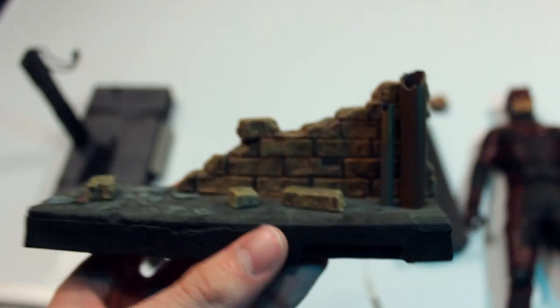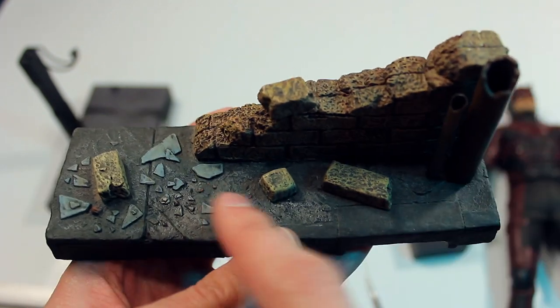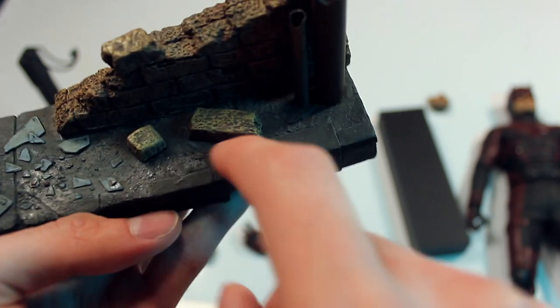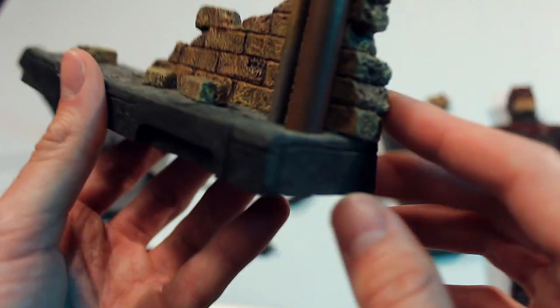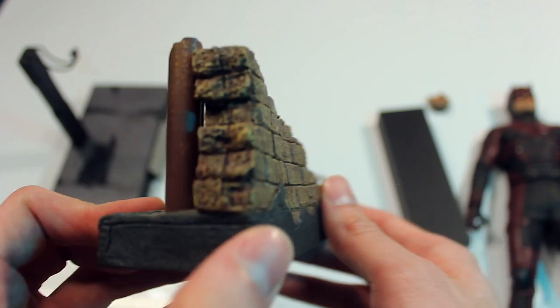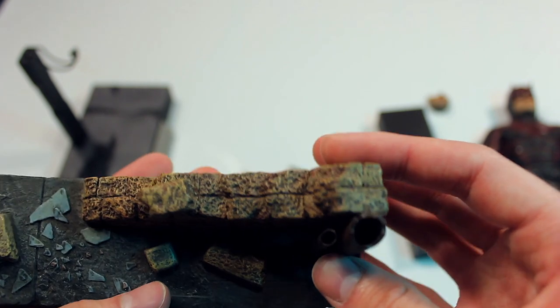Then you have the stand, which is really awesome. I wish Hot Toys would include more 3D diorama stand bases like this. You have glass shards on the road or sidewalk, broken brick pieces — nicely painted and really nicely weathered — broken pipes and all that stuff. This looks great. I don't know why Hot Toys doesn't do more of this, because I think a lot of people want it. Like with Spider-Man figures or whatever other figures there might be, they do some diorama pieces, but I just wish they had more stuff like this.